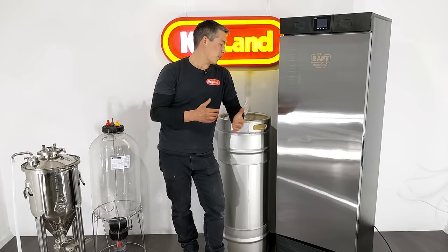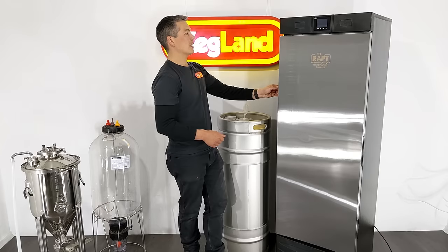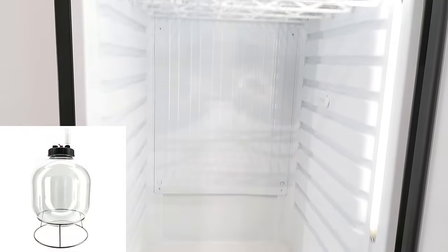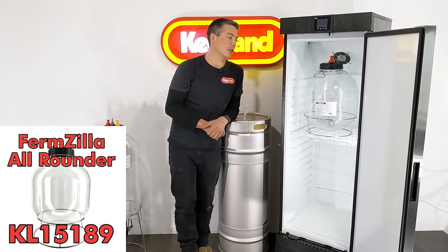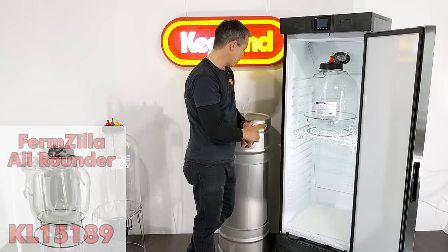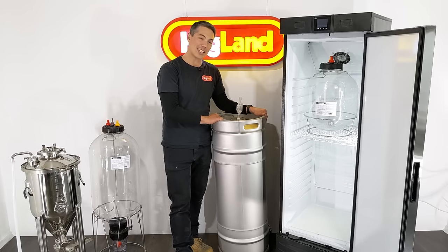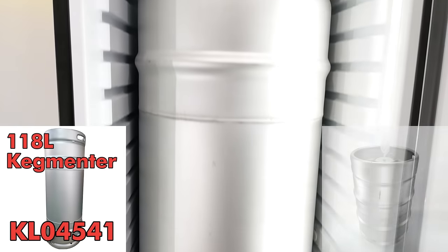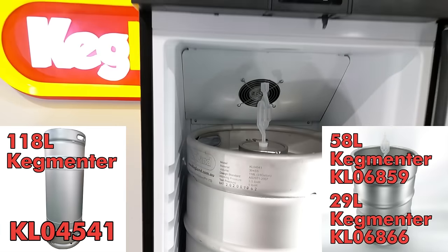It fits quite a wide range of fermenters. You can see in there right now I've got the Firmzilla 30-litre All-Rounder, one of the most popular fermenters that we sell. You could actually double stack these inside the fridge. You can fit as much as even one of these 118-litre kegmenters, which is the largest fermenter that will fit in there.